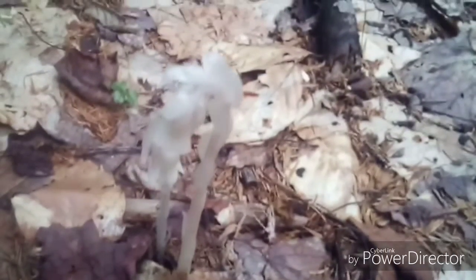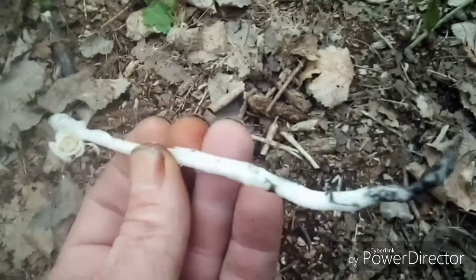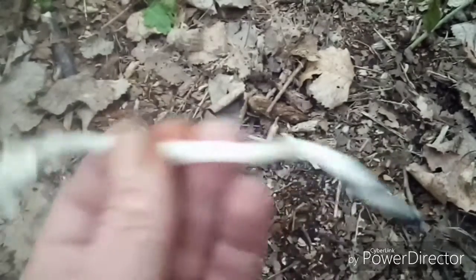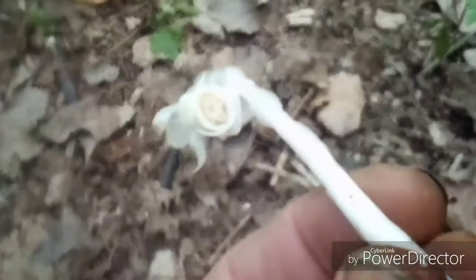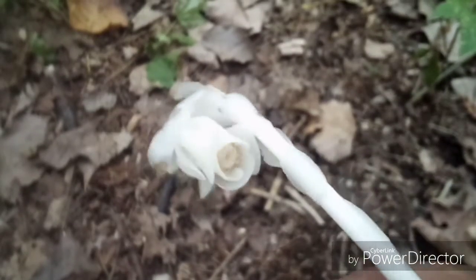Indian Pipe is a perennial plant that is a parasite to fungus and trees. They also have black spots on the stems and roots. They have a dozen stamen with a single pistil.